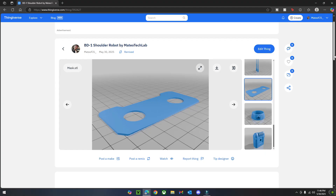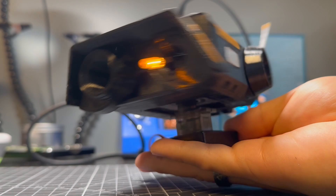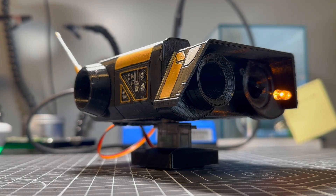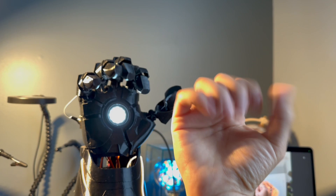If you like this project, please consider subscribing, because I've got so many more robots coming soon. So everybody, stay curious, keep building, and subscribe.